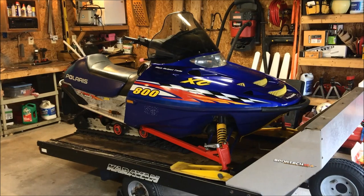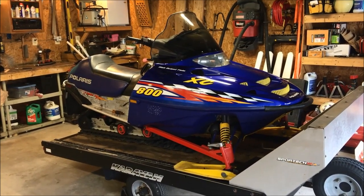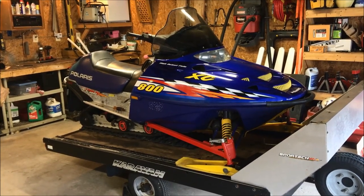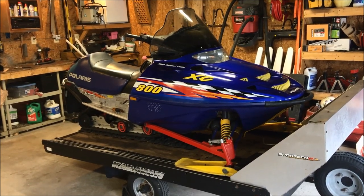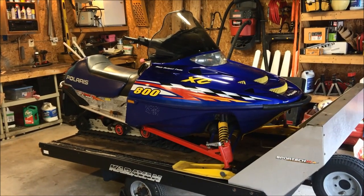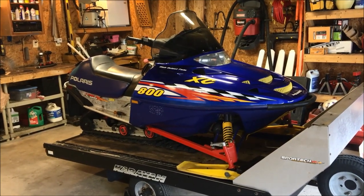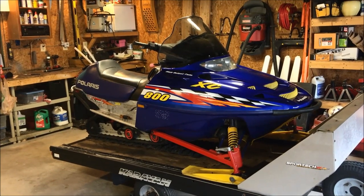Hey guys, welcome back. For today's project we are going to be replacing the track on this Polaris 2001 XC800. Take a look at the rest of the channel because there are a lot more videos regarding the rehab of this sled — there's a playlist for it — so take a look at all that stuff and you'll see essentially what we've been doing on this sled.